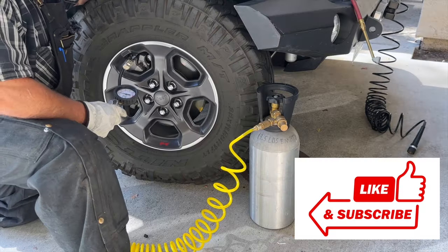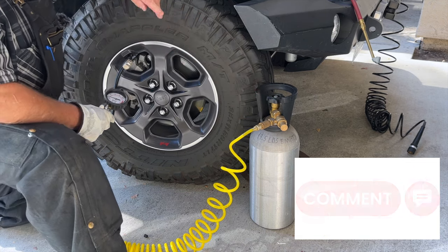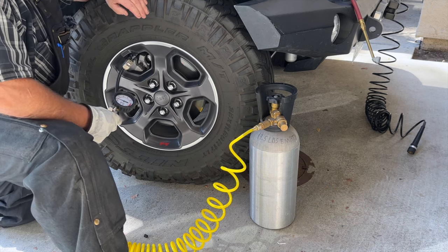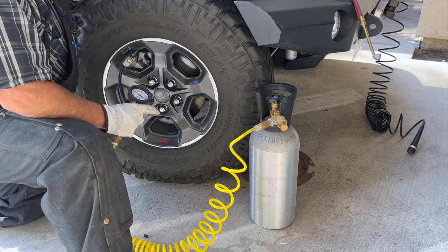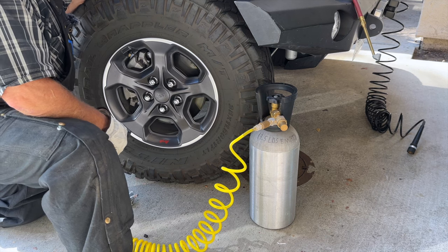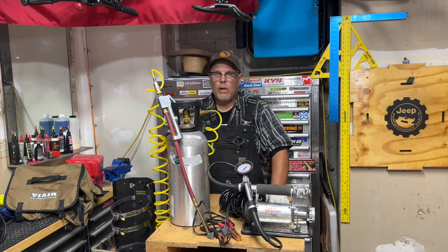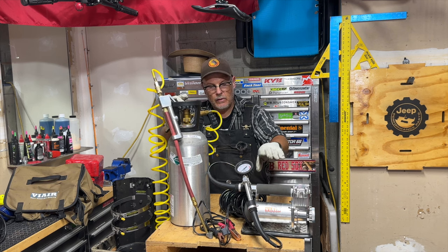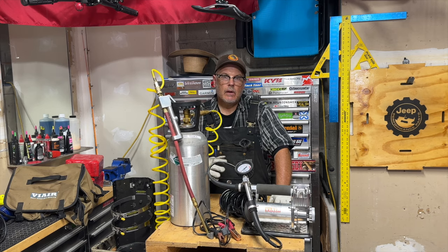I went ahead and aired this tire back down to 18 pounds so I could hook up the CO2 tank and see how long it takes compared to the compressor. The CO2 tank took 40.37 seconds to fill up this tire from 18 PSI to 37 PSI — the compressor took 2 minutes 8 seconds. That saved a little over a minute using the CO2 tank. While onboard air systems have advantages for some folks, I think most overlanders will be happy with either the compressor or the CO2 tank, and I recommend having one of each. Having the combination allows you ultimate flexibility.